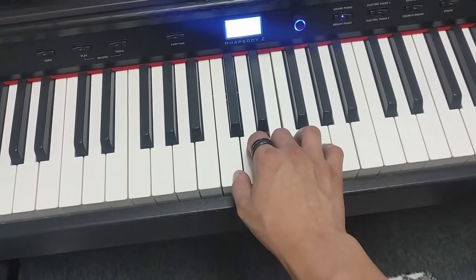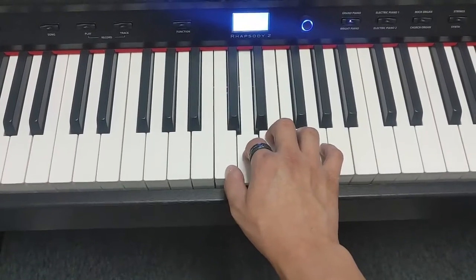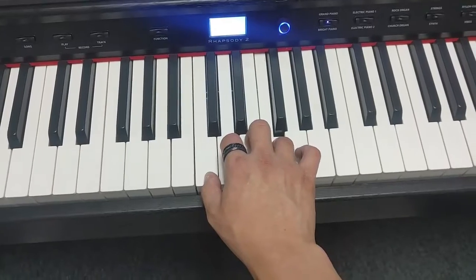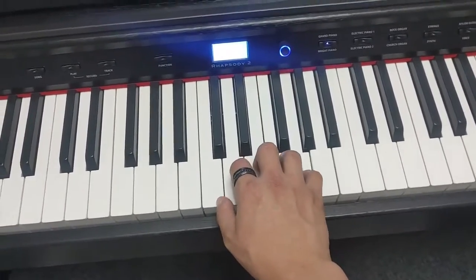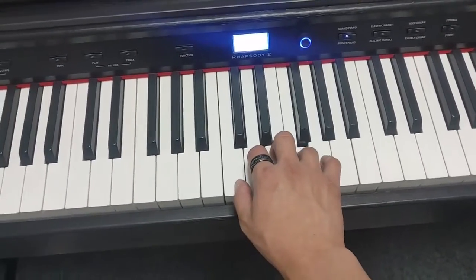The next part is really easy. Write this down: thumb, thumb, index, thumb, pinky, ring — T, T, I, T, P, R. Thumb, thumb, index, thumb, pinky, ring.